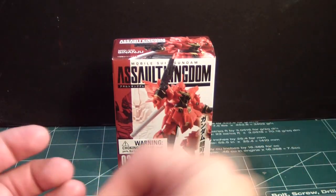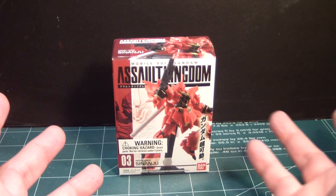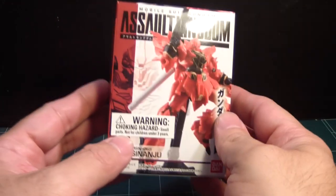But I said, considering that I'm now in the process of building the OVA version of the Sinanju, I thought it would be a cool idea to open this one up and see how it looks. With my recent build of the Sazabi, let's keep the red theme going — so yeah, this is a cool segue into what I'm going to be building soon.